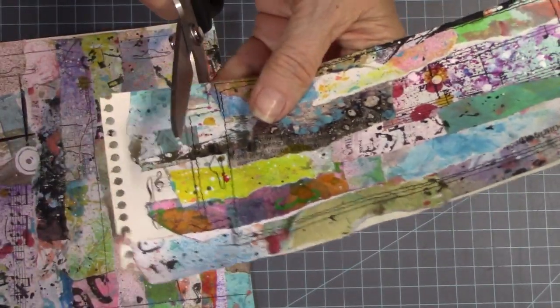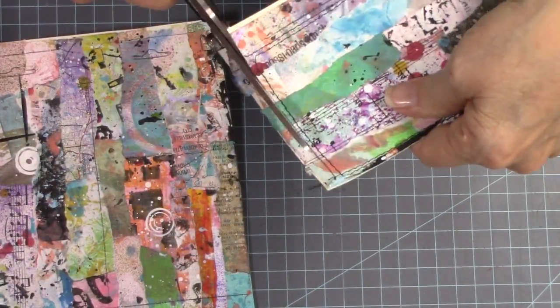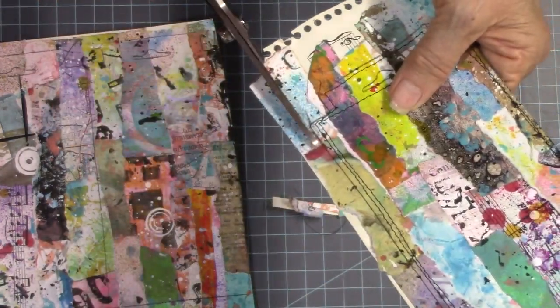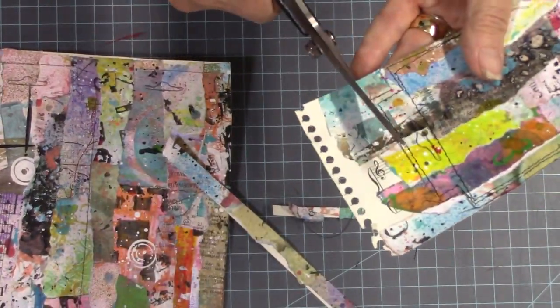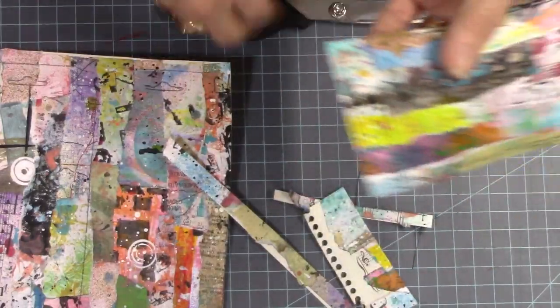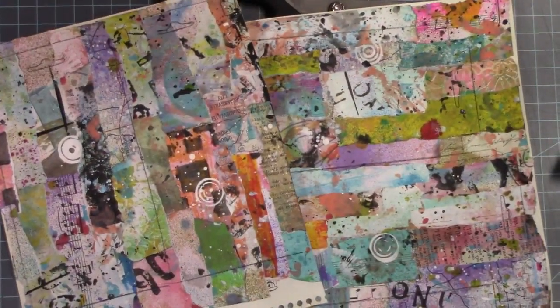Now I'm going to cut this out and glue it using a matte gel to my cardboard — the little chipboard things. Then I'm going to embellish them. I don't show the embellishing here — that's in another video, and you can go over there and watch it. It's in the description box below. I hope you have fun with this. Thank you for staying with me till the end of this demonstration. Those journals are available in my Etsy store. Be sure you like, subscribe, give me a thumbs up, and I'll see you next time. Bye!